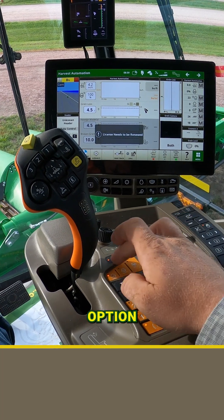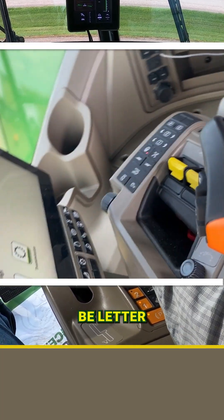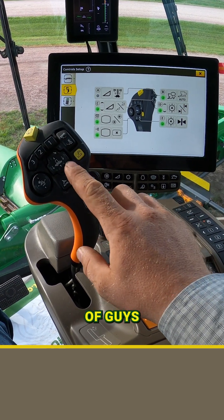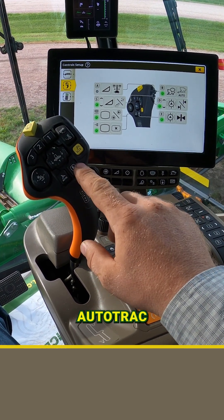The default option that we've been seeing so far is going to be letter B up here on the hydro handle, but we can also change that. We've had a lot of guys switch that to letter E here right next to your auto track button.